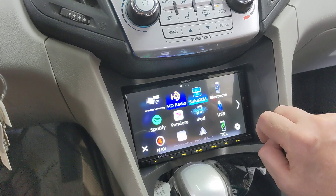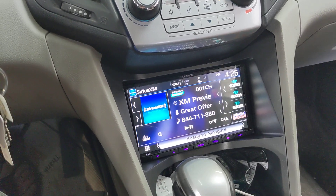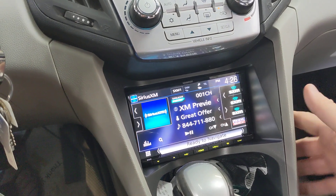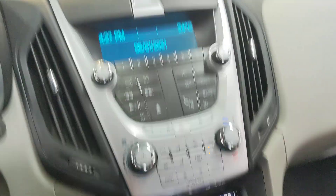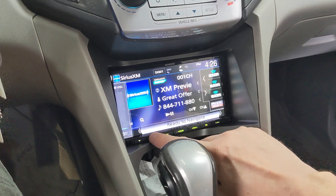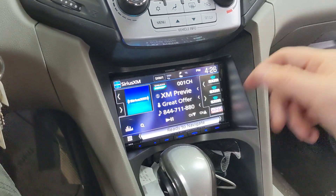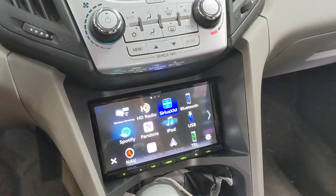What we also did on this radio is add the SXV300 satellite radio tuner, so it's got satellite radio attached. I'll hop out of the vehicle shortly and show you where we put the antenna — we put it on the outside of the vehicle. This vehicle does a lot of long-distance driving, so we wanted peak satellite reception. Usually we put the satellite radio antenna somewhere on the dash, but you don't always get the best reception that way.